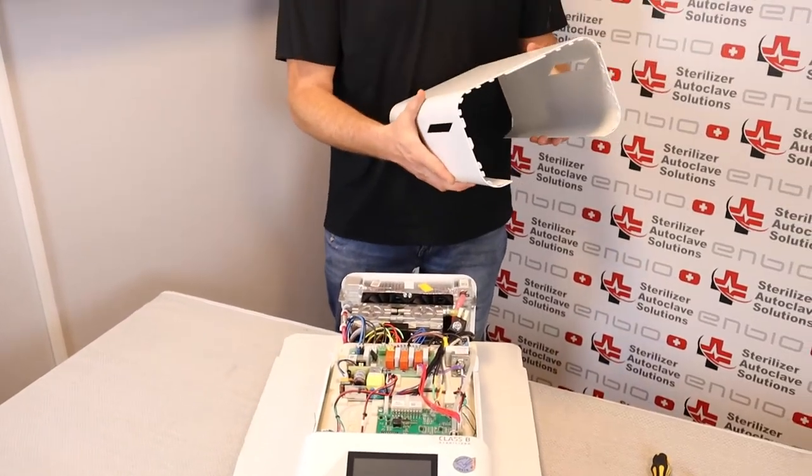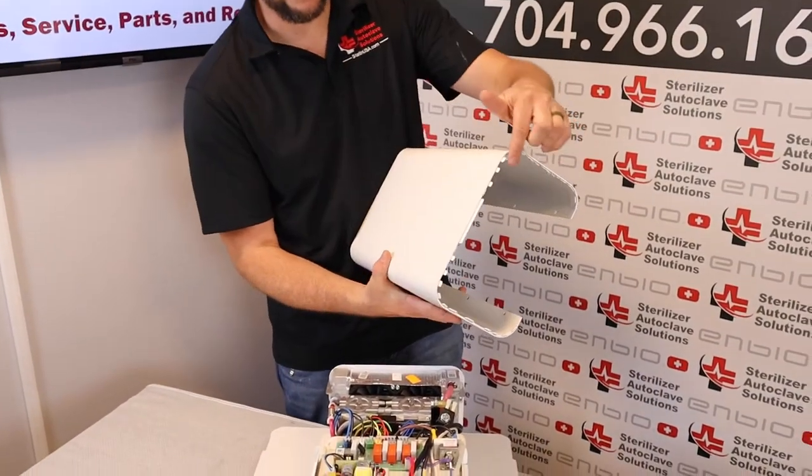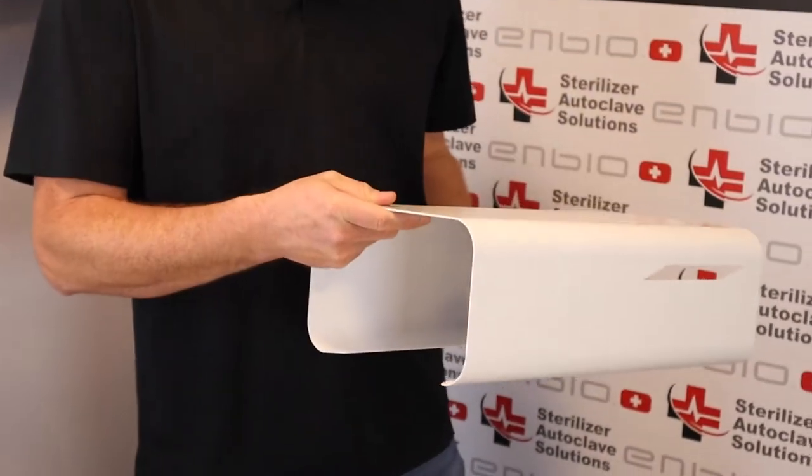First, what we're going to do is identify the front from the back. The front has the ribs. The back is just smooth.